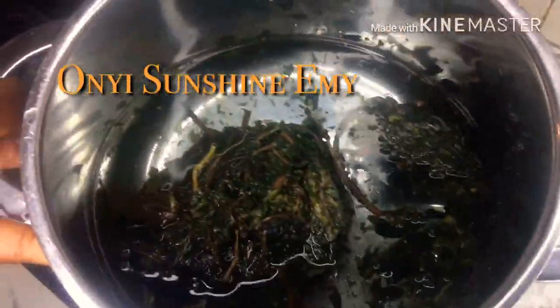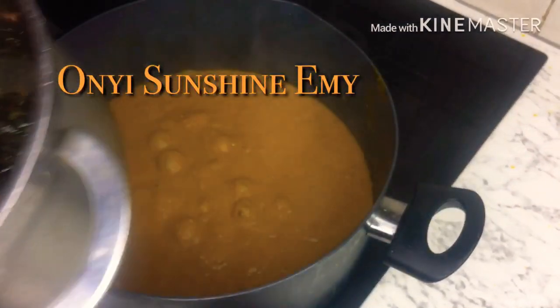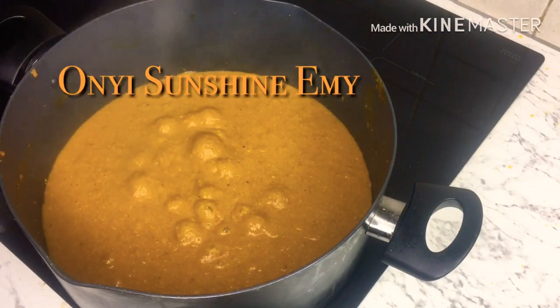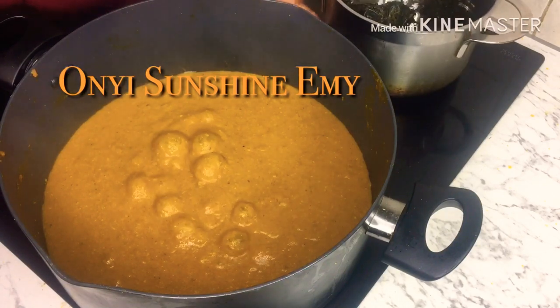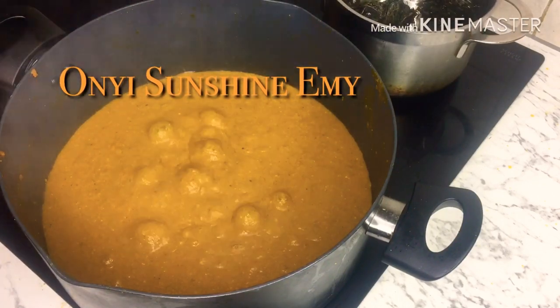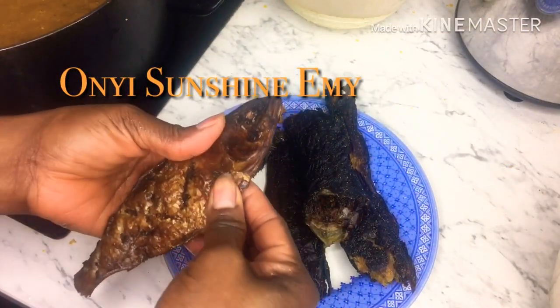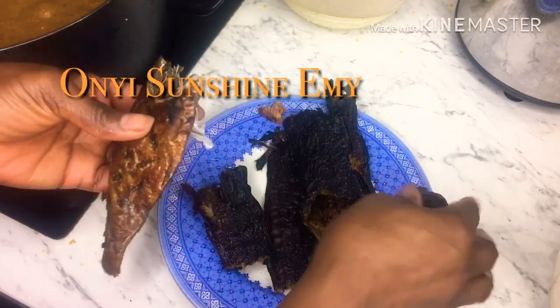I'm going to cook the bitter leaf a little bit because I don't know if they washed it properly. If they didn't wash it properly, it's going to come out very bitter. So I'm going to leave it here to boil. While the Obono is boiling, I'm going to use the opportunity to wash my dry fish.